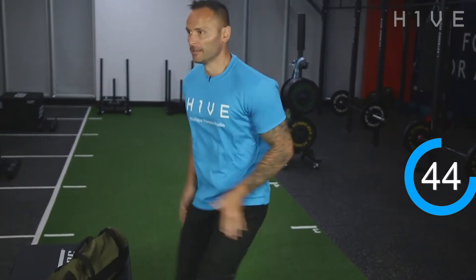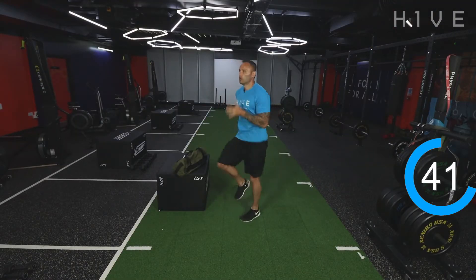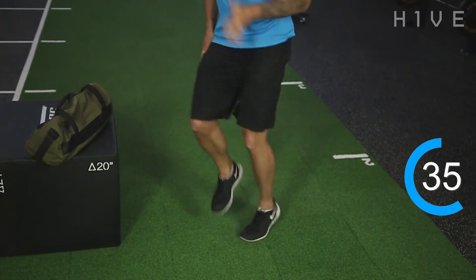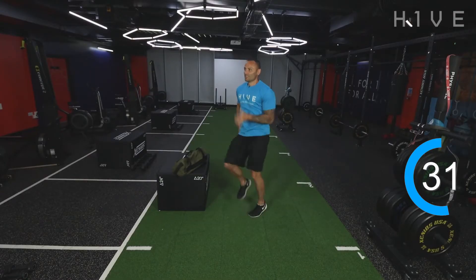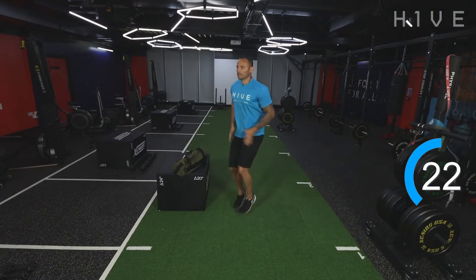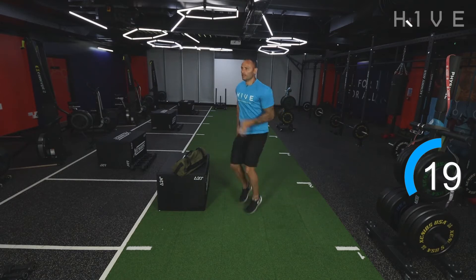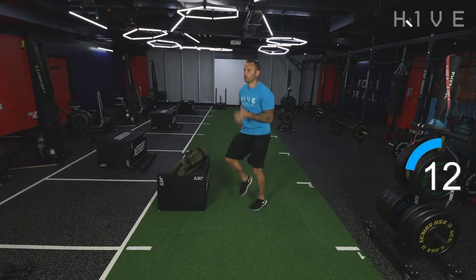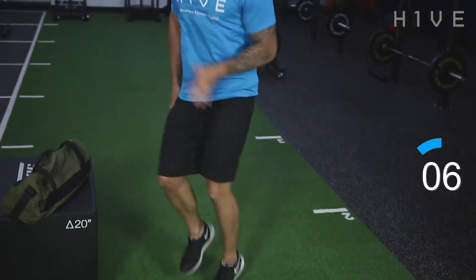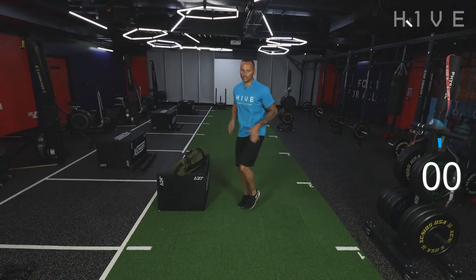You ready? All right, let's go. Now we've got your own pace guys. If you can sprint quicker than me, fantastic. You've got your own pace, but do push yourself. Drive those arms as well. And time — good stuff.